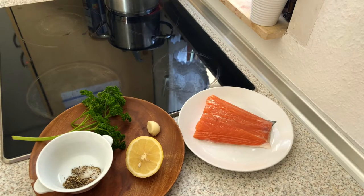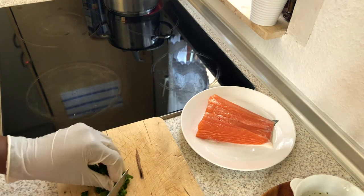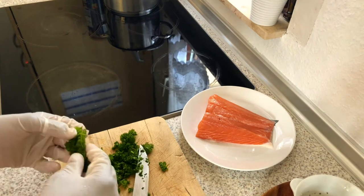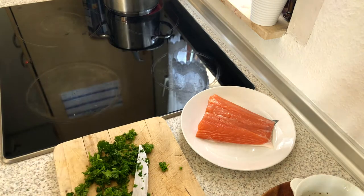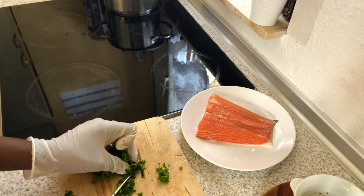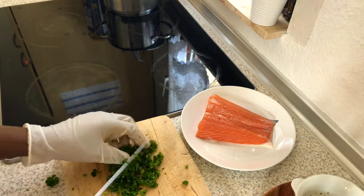So here we've got our salmon, and a clove of garlic, half a lemon, parsley, pepper, and salt. And I'm gonna cut the parsley into very, very tiny bits — so I'm chopping it like you can see. You wanna chop it really, really small. If you have a grinder, you can go ahead and grind them, that would also be good.